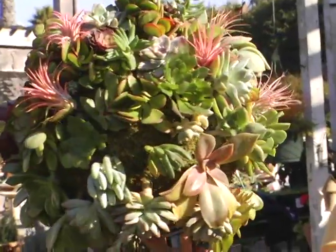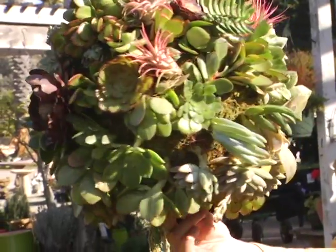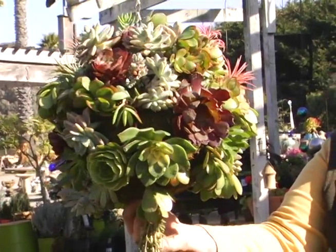These green moss spheres are made by Braun and you should be able to pick up either a small, medium, or large size under $25. They're absolutely fabulous and you should be able to find some at your local nursery.